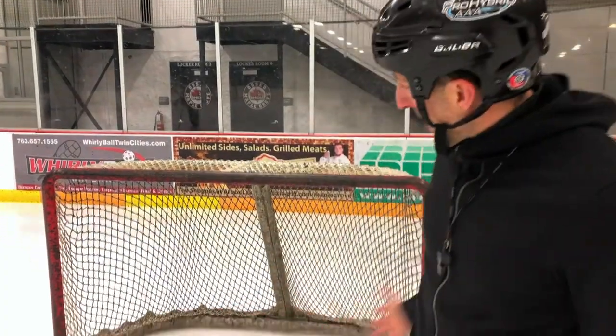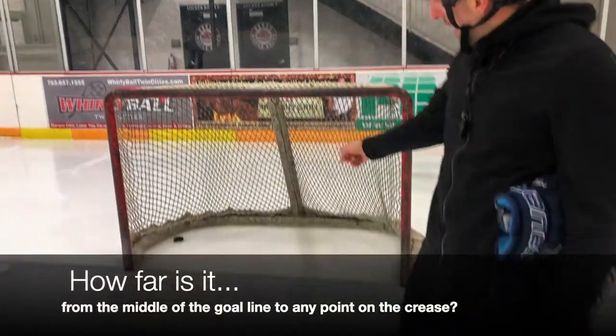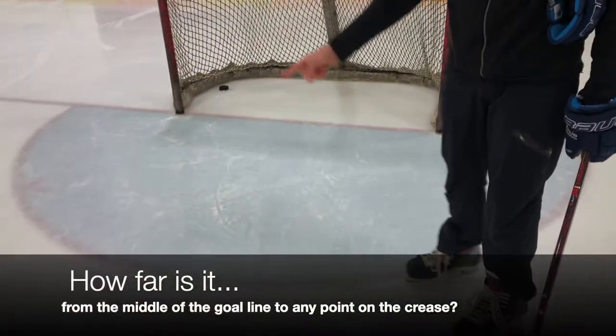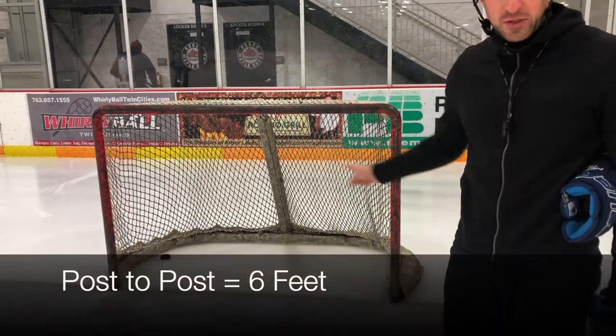Understanding how big the space is in the crease and how far out we have to come to challenge a shooter. First off, who knows how far it is from the goal line to any point on this crease? Six feet. It is also six feet between the two posts.